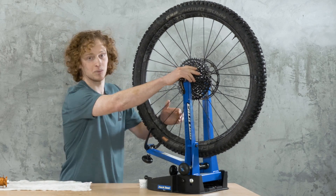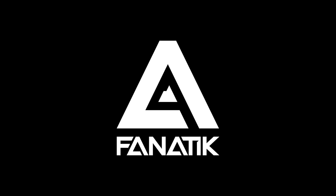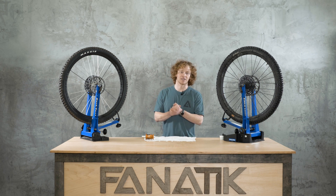This is Industry Nine's new Hydra Hub, and this is what it sounds like. Hey everyone, Dan here at Fanatic Bike Co., talking about the brand new Hydra Hub from Industry Nine.